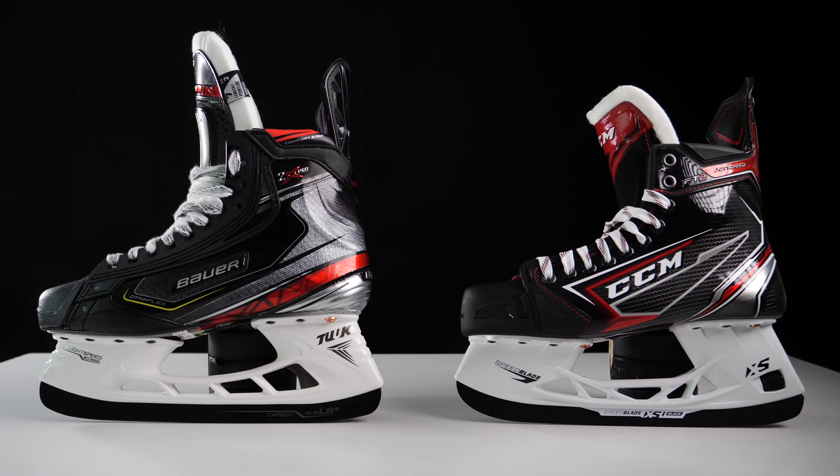I'm going to preface this video by mentioning that this is a very tricky type of video to make. Although they are very comparable skates, they come from two different families from two different manufacturers which have completely different features. One feature might be great for somebody and another might not be, so this is going to be a very opinion-based video based on my feedback having spent time with both skates. Before we jump in, comment down below and let me know which one you'd pick up and why.